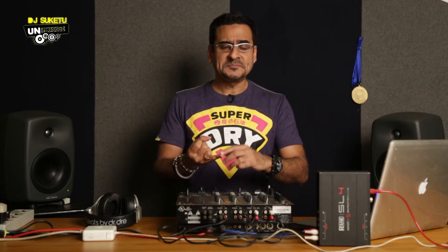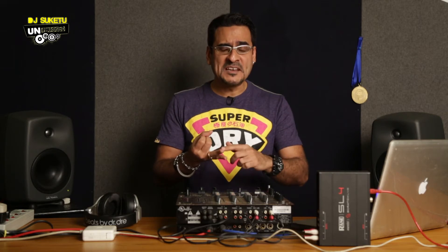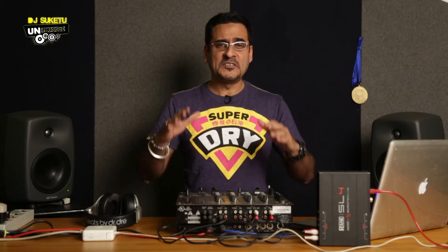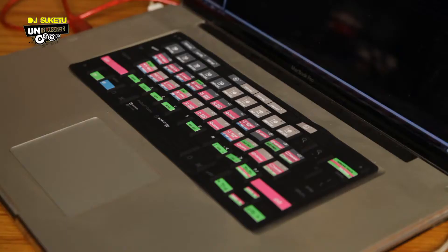The cueing, releasing, hot cues, pitch bending, pitching, looping — everything. All that stuff just happens from the internal mode using your keyboard.